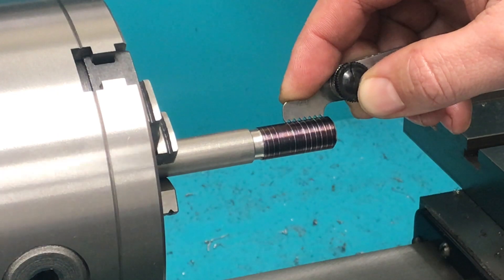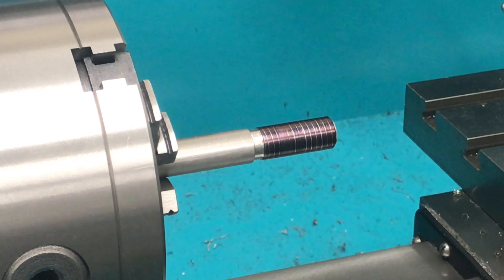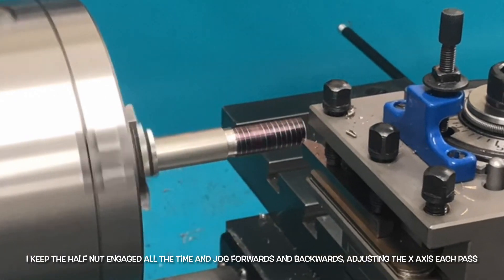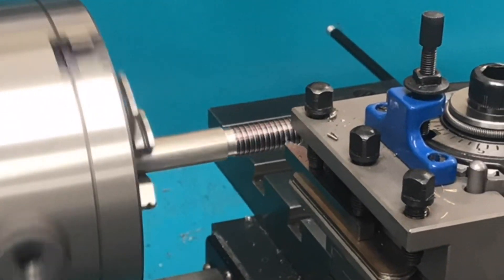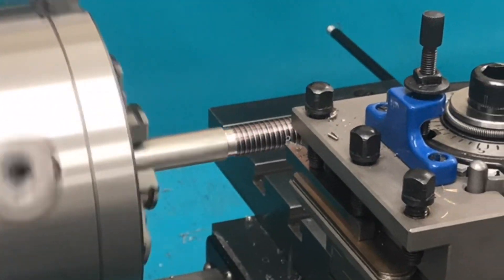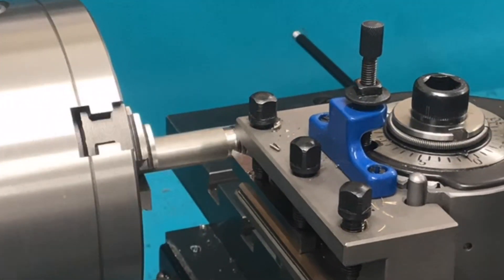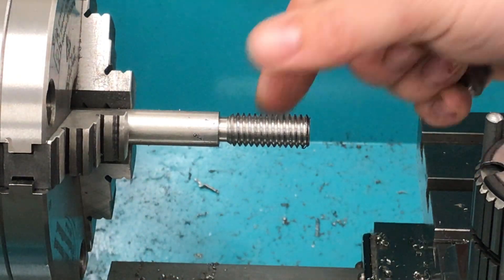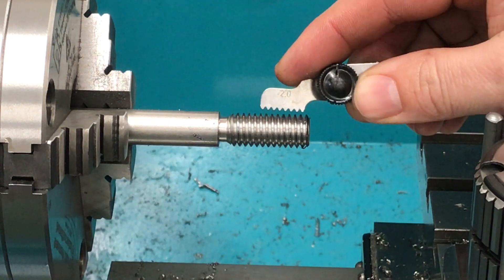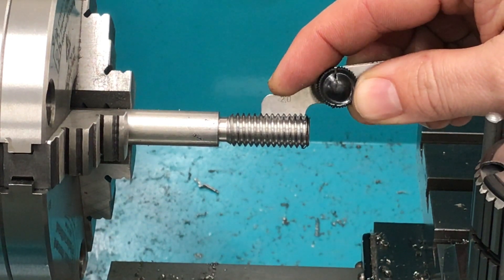Cue a bit of time-lapse thread cutting. I've turned that thread — not to any particular dimension, just testing the thread cutting. The main thing is the pitch is correct and fits the thread pitch gauge nicely.